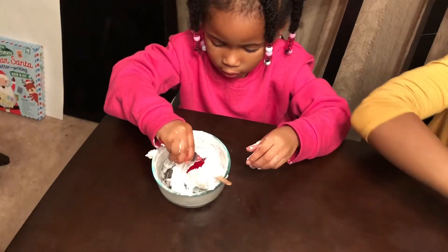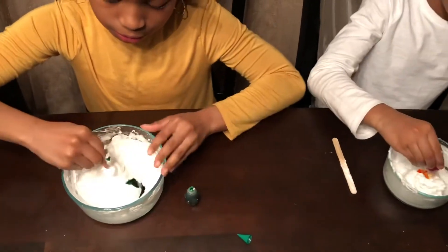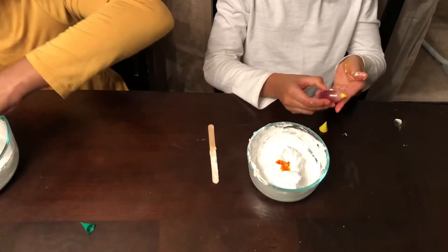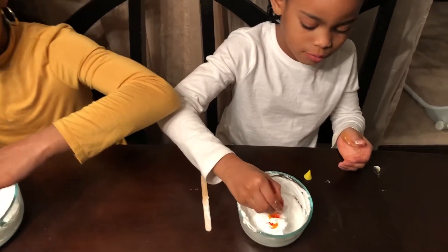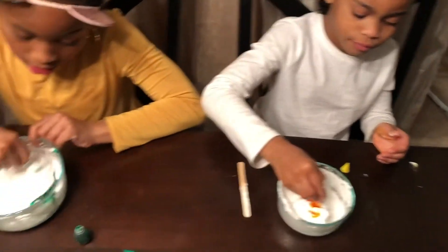Just a couple — one, two. It's bleeding! Alright, that's enough. You're going to want to give it a hefty dose now. Give it a little bit more squirts. Squirt, squirt, squirt, squirt. Is that good, Dad? It's orange. Squirt, squirt. That's good, that's a lot.